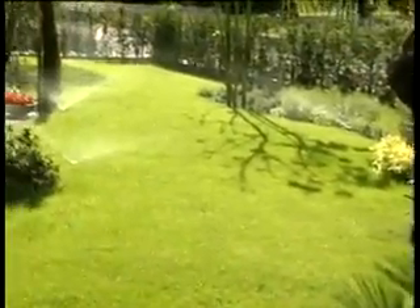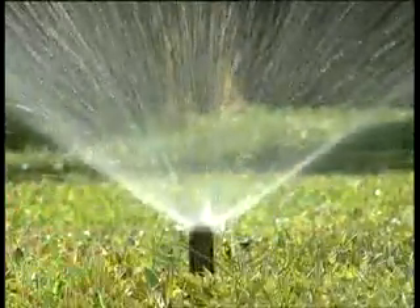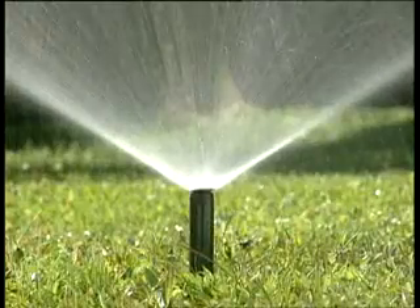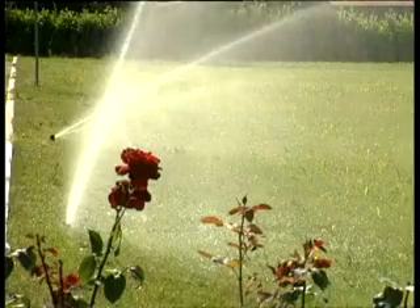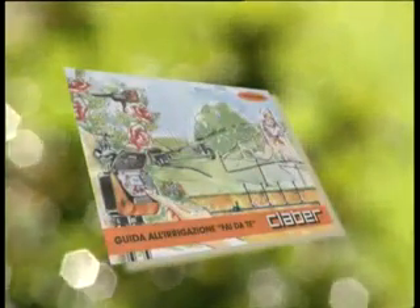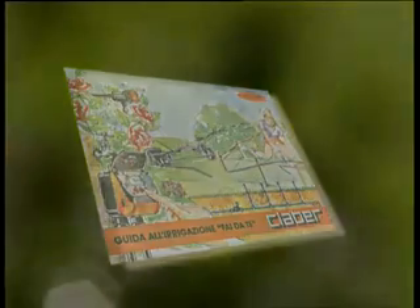Rainjet è dunque un sistema completo per gestire al meglio una risorsa preziosa: l'acqua. Una pioggia benefica e misurata che valorizza tutto il giardino e la casa intera. Volete saperne di più? Richiedete gratis le guide Klaber Rainjet con tanti consigli utili per un'irrigazione da maestri dell'acqua. Grazie a tutti.